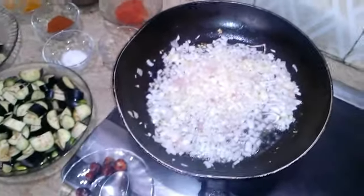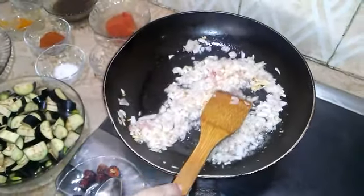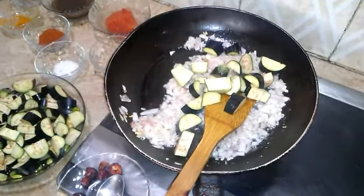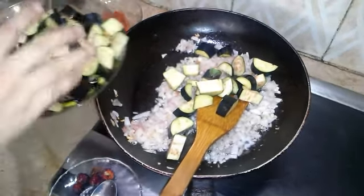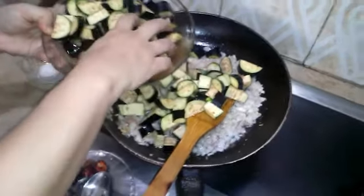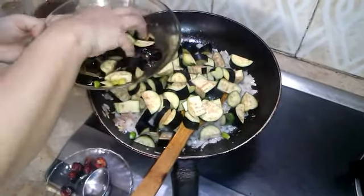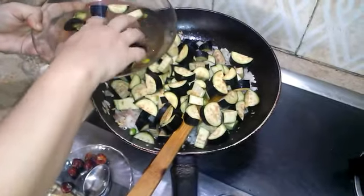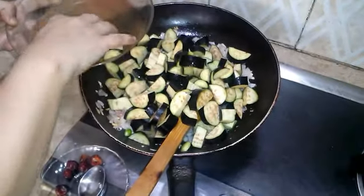I'm going to add some water to it. It's basically no water, but I'm going to add some water. I think it's very good for you.